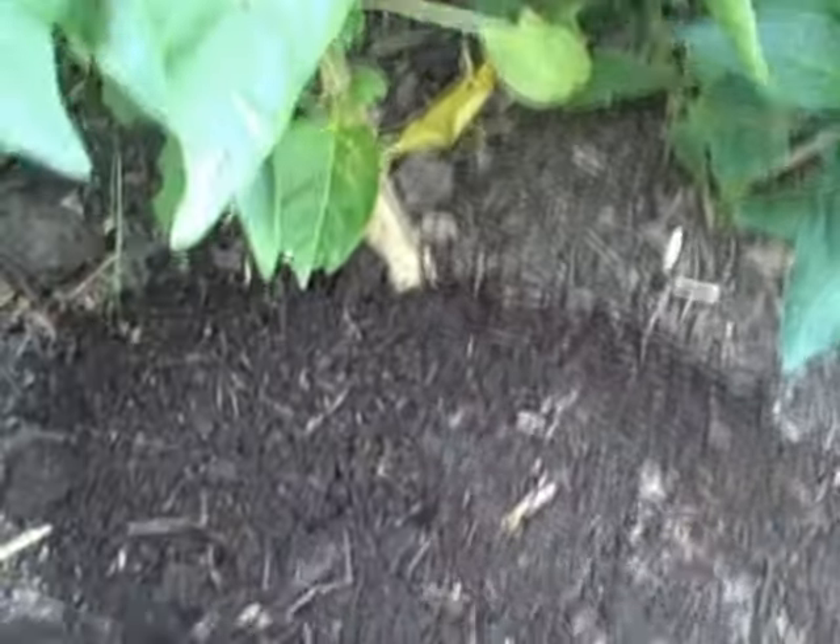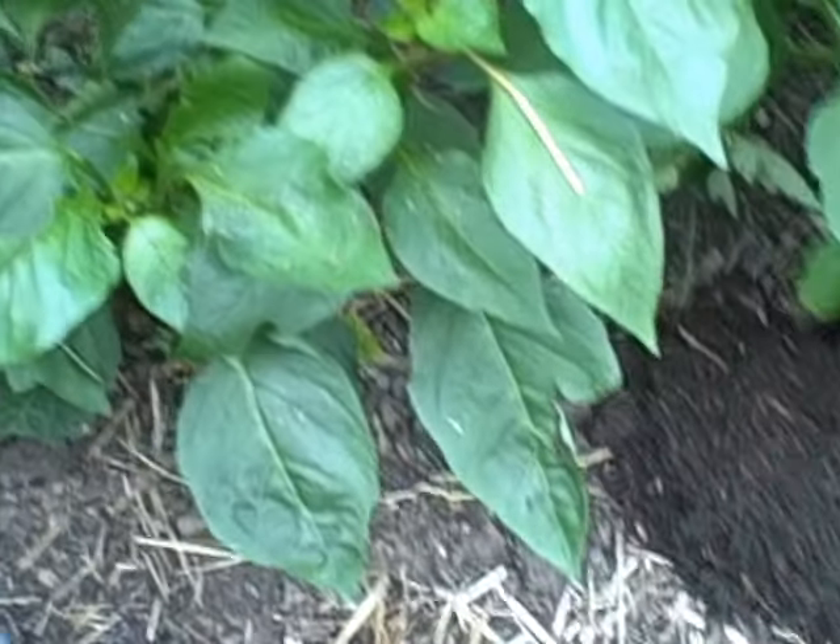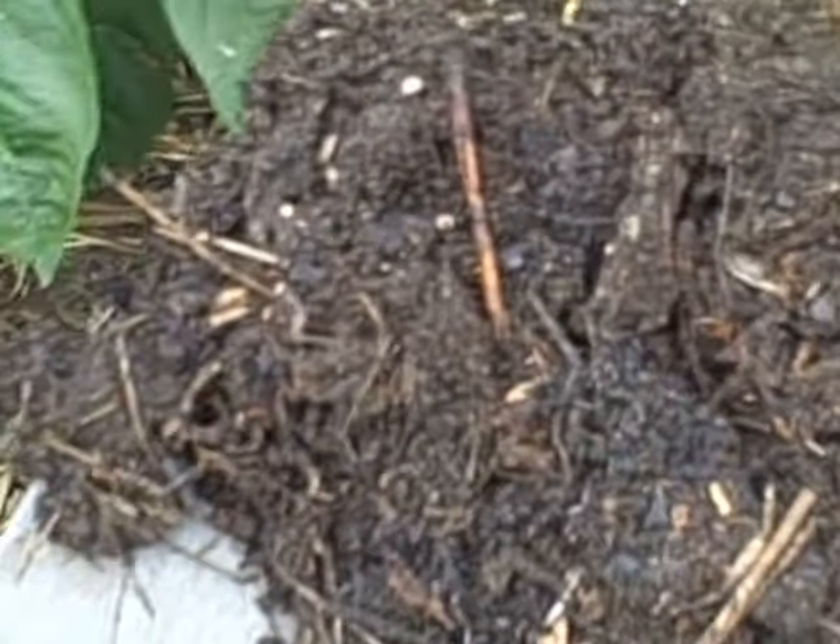All you do is take a shovel full of compost and just spread it around the base of your plant — that's it. So when you hear the highly technical term 'side dressing your plants,' that's what we're talking about. You just take some out and spread it around.